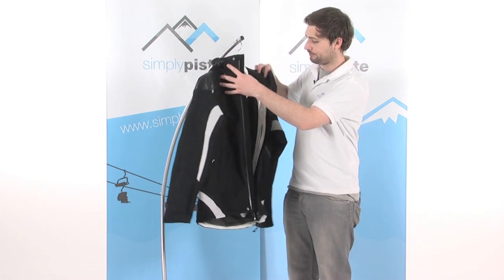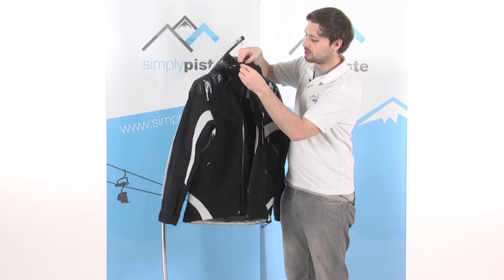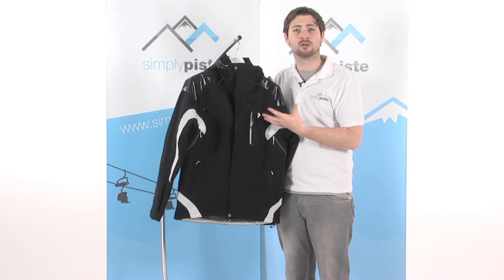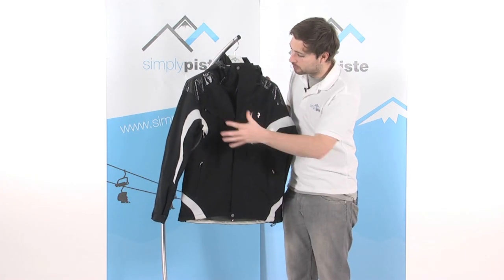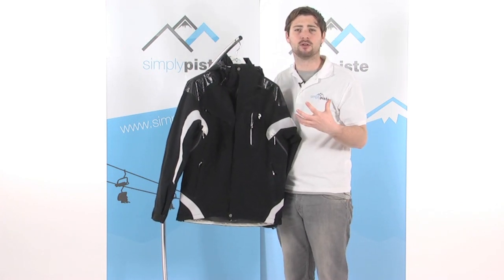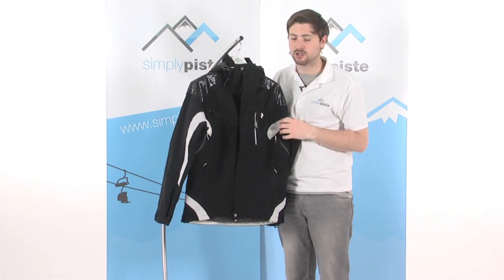So a really nice jacket — it's got all the features you need to keep you warm and dry on the slopes. With all the Peak Performance quality, there's exceptional focus on detail: all the zips, toggles, buttons, and poppers are really well put together. You get a great feeling of quality throughout the entire jacket.